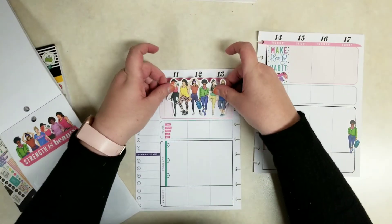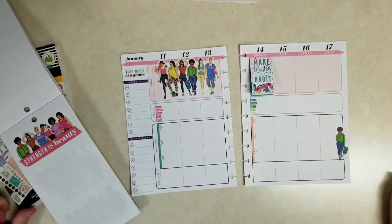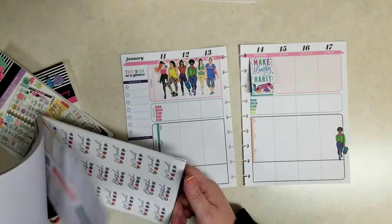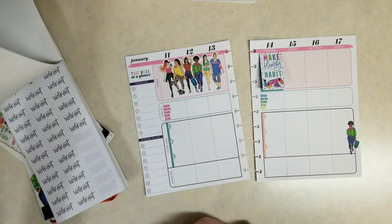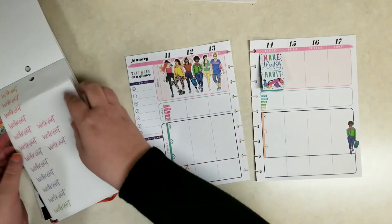I like to decorate the top section here because I don't use it as much. If you use this top section, let me know what you use it for — I can't figure out a functional use for it, so I just decorate it for now, except for Thursday when I do my weigh-in.